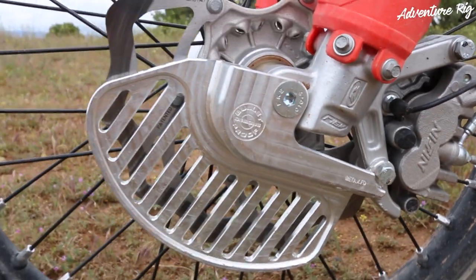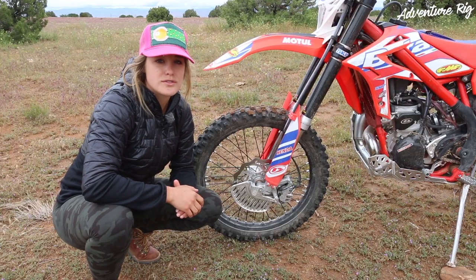I also have the rear disc guard and the linkage guard installed by Bulletproof Designs. Be sure to check out those reviews as well.